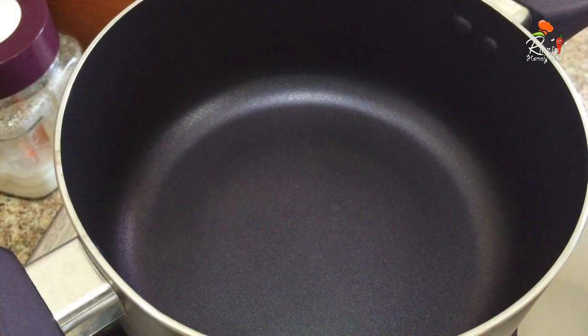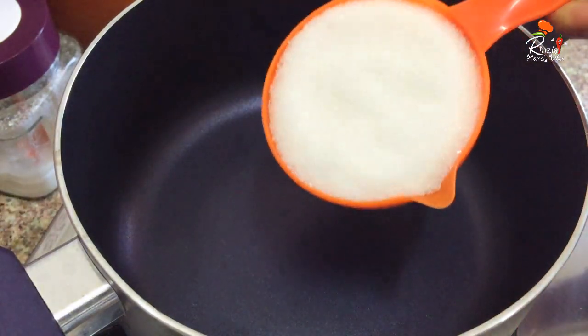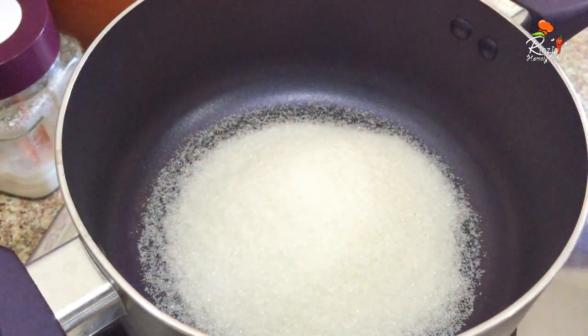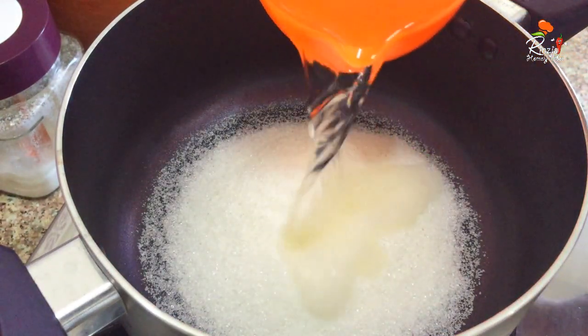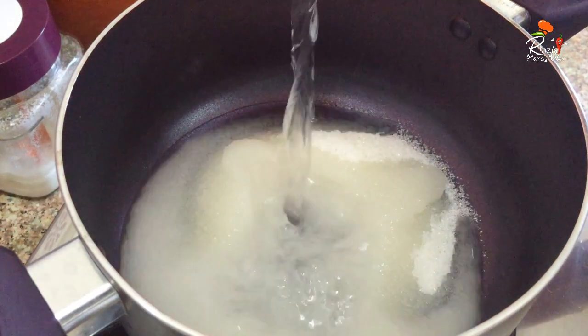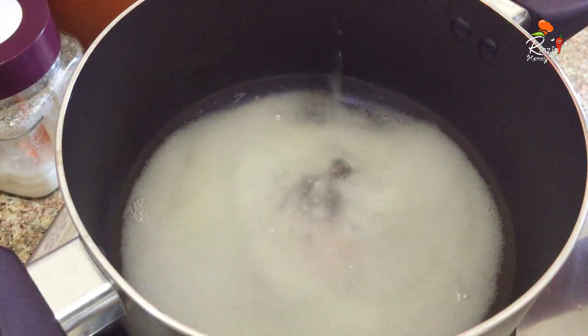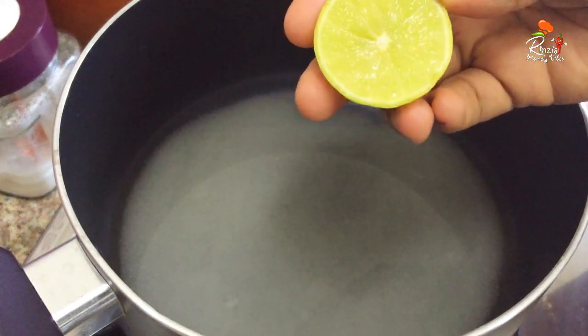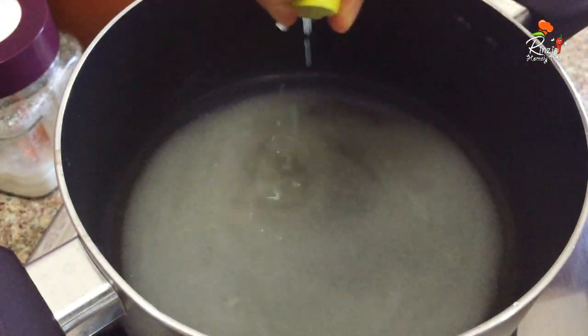We will start by making the sugar syrup. We will use about one cup of water. You can also add a little lemon juice to taste.